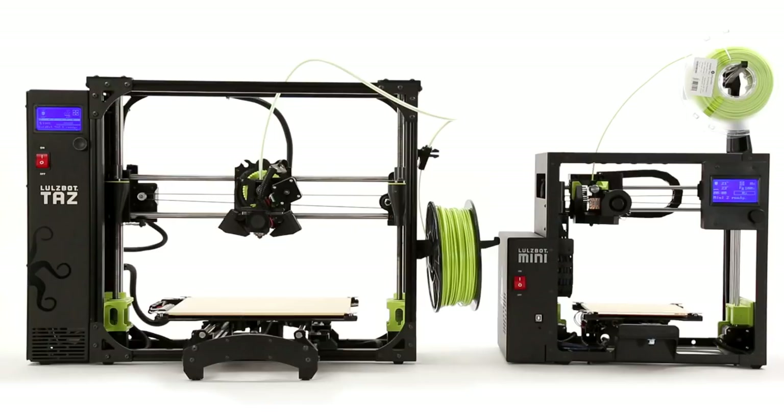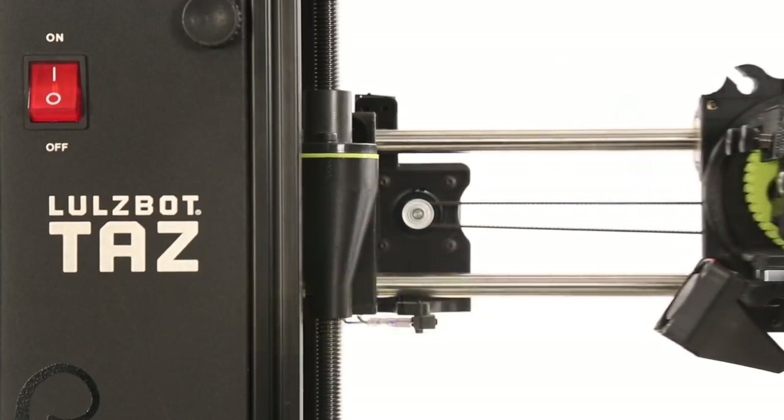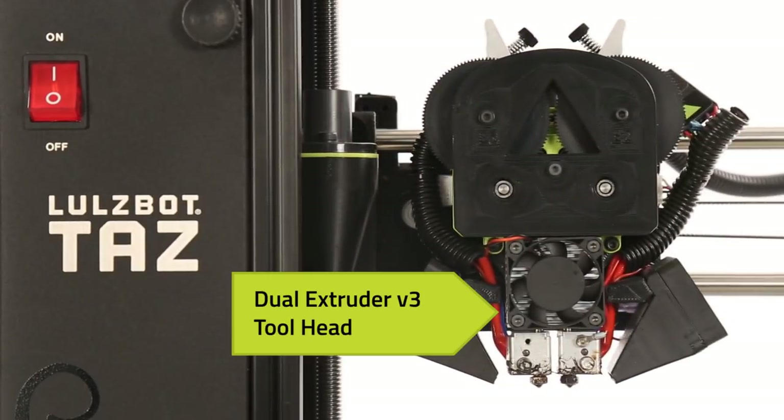Purchasing a Lulzbot 3D printer is just the beginning. An innovative tool head system will allow you to modify your printers for a wide variety of applications beyond the stock configuration.